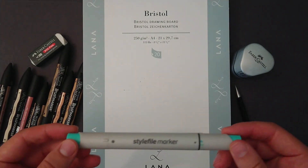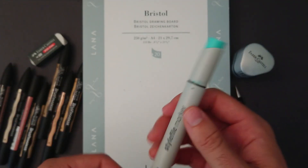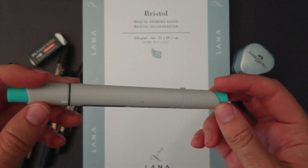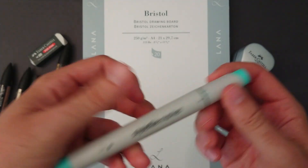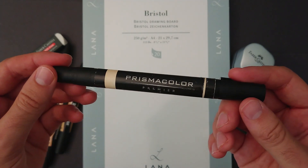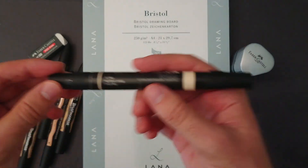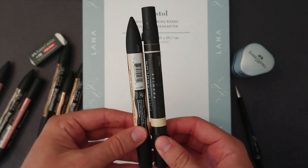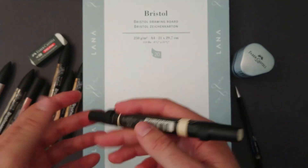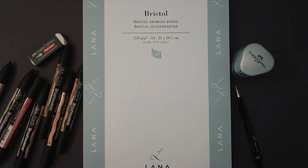I do have other markers, such as Stylephile — I'm not sure how common they are. I'm not a big fan of them, to be honest. The brush is very large; they're good for large pieces and the pigment is great, but I don't really use them too much. I also have some Prismacolor markers. The colors are great, but they feel a bit too big — they're very large and noticeably thicker. I'm not a fan of these over my brush markers.